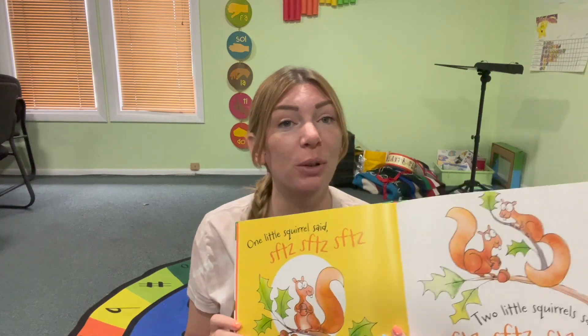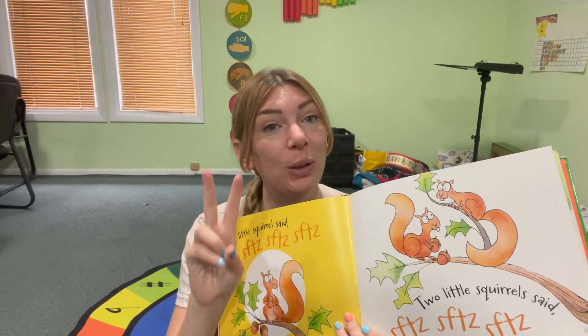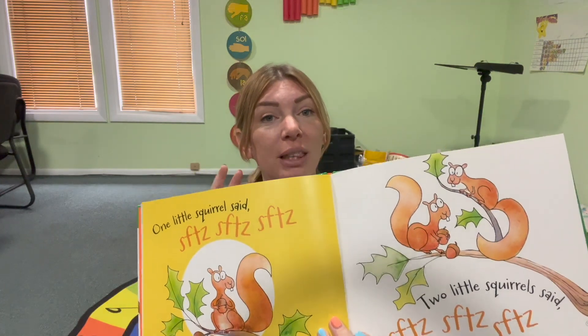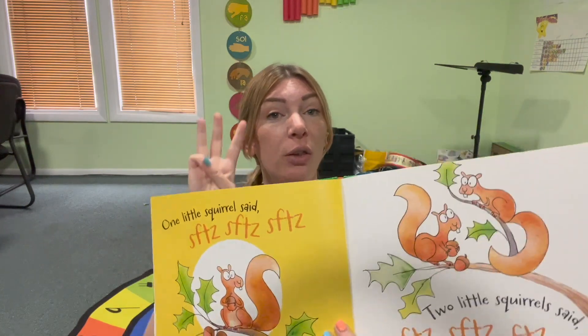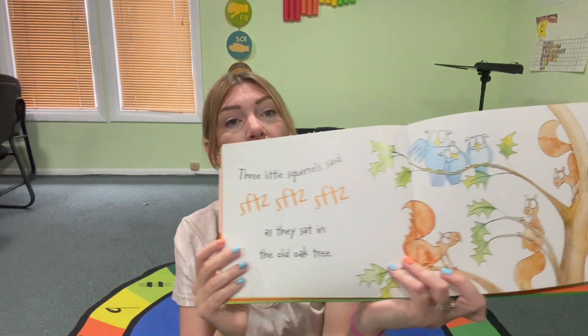One little crow said, ooh, ooh. Two little squirrels said, ooh, ooh. Three little squirrels said, ooh, ooh. As they sat in the old oak tree.